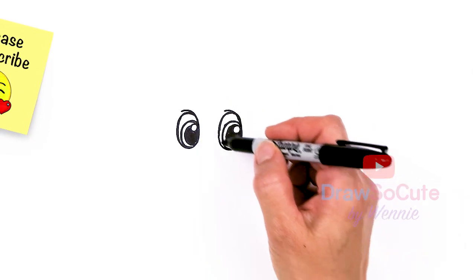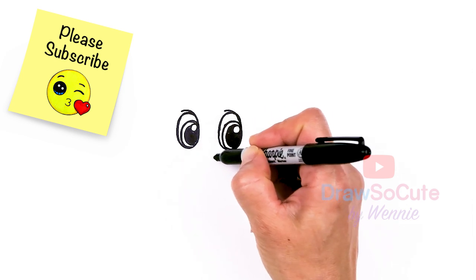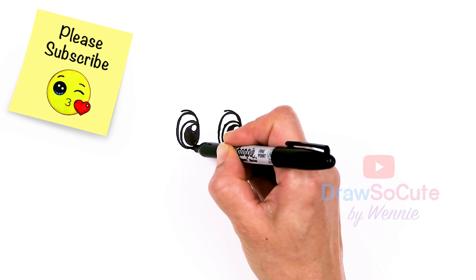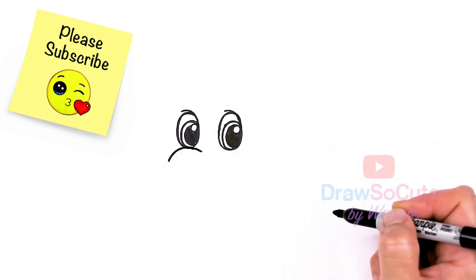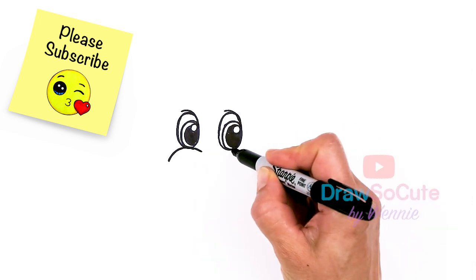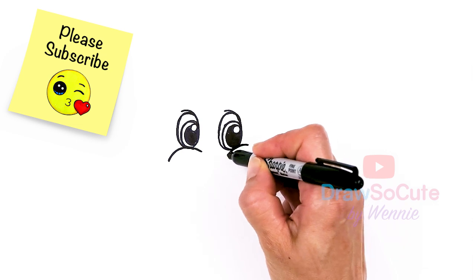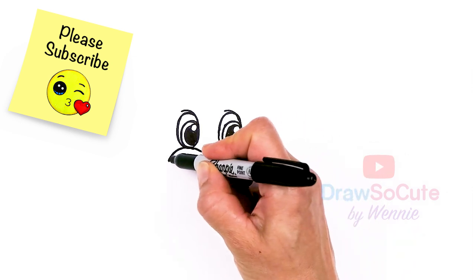Now let's go ahead and draw the snout area. Right underneath this eye, I'm going to touch this eye part and draw a curve right there. Then let's come back to the other eye as well — we're going to draw a curve, like the cheek area, drawing these two curves and then going around. Let's come right here.